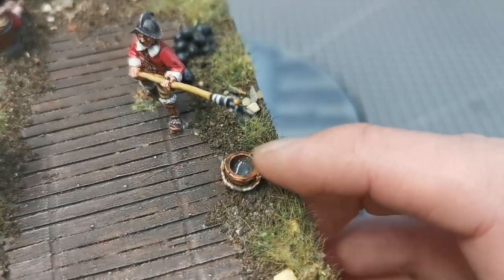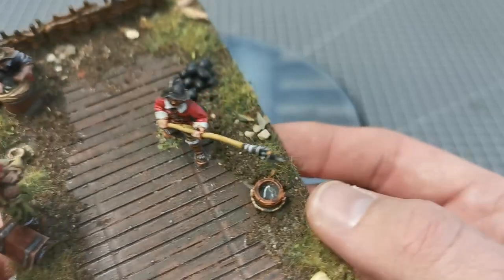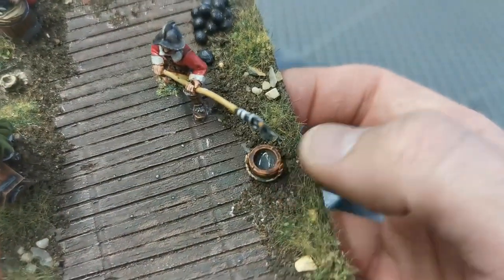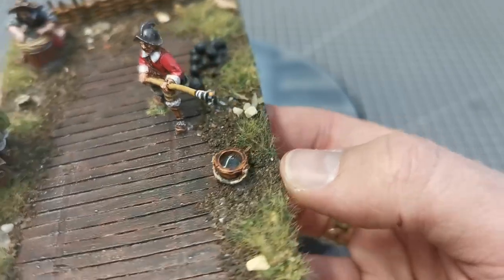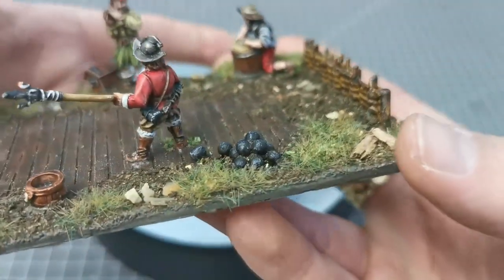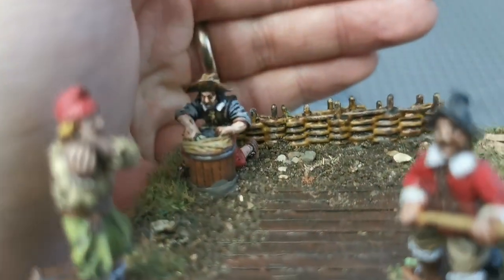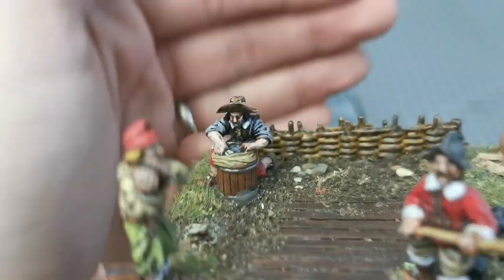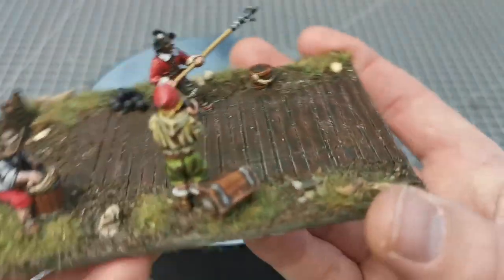I've tried using some actual water effect in the bucket — this is the Green Stuff World water effects resin, activated with UV light. That's the first time I've used it; I thought I'd test it in the bucket because if it goes wrong I can just paint over it. And then we have the guy scooping out the powder, and that's my favourite out of these guys in the set.